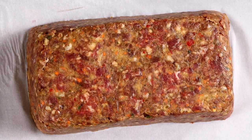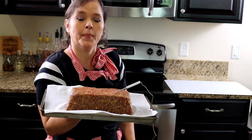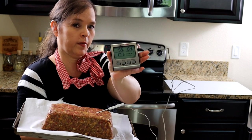The secret to a good meatloaf is temperature, and we need to monitor it. I'm going to use a probe thermometer, inserting it in the center of the meatloaf at a 45-degree angle — make sure the probe doesn't touch the bottom of the pan, as that's going to impact the reading. Place it in a preheated oven at 325 degrees until the meatloaf reaches an internal temperature of 155 degrees.